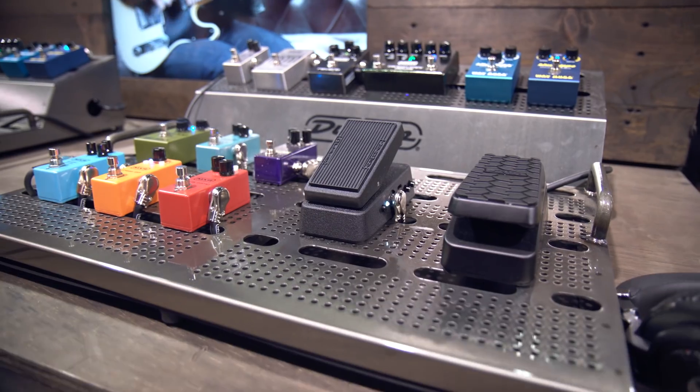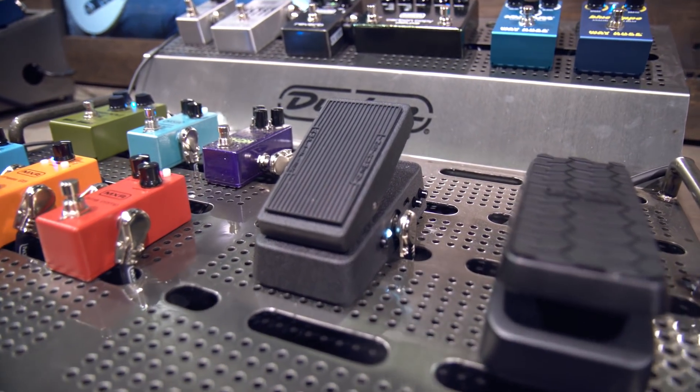It's very throaty, very vocal-like, and what's under the hood is the Fasel Inductor — all the 535 circuitry exact, except shrunk. We've also not only shrunk the pedal for lightweight and pedalboard-friendly use, but we also changed it from zinc to aluminum, much lighter.